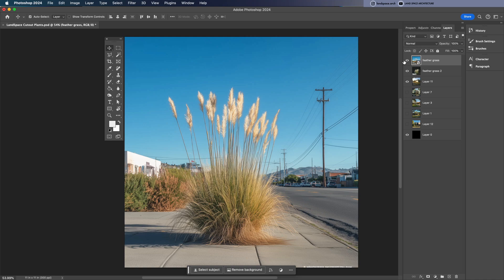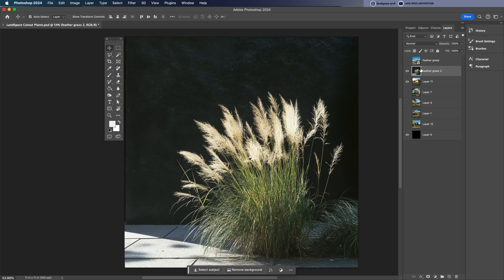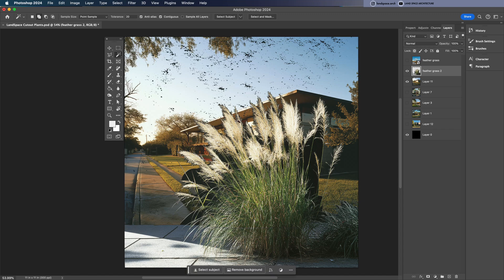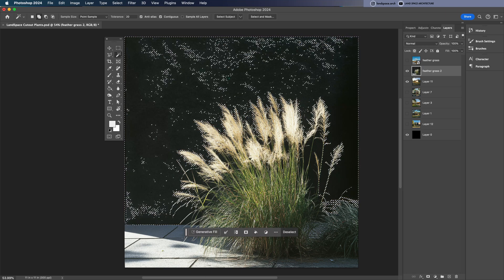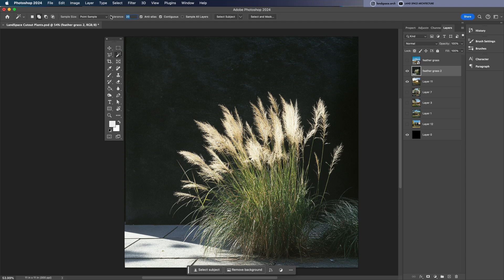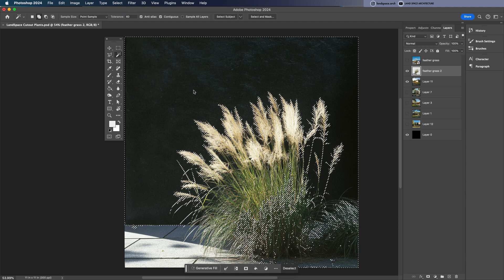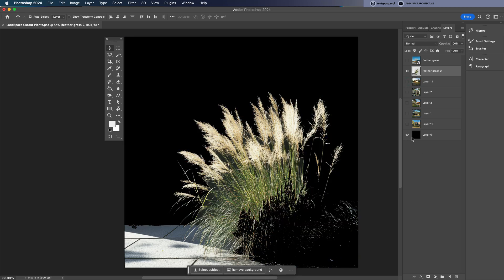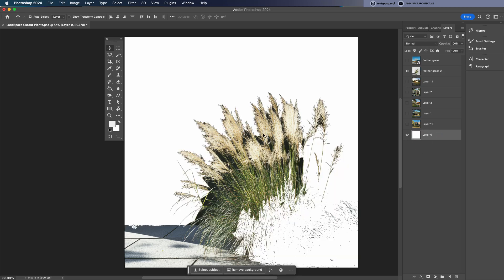We'll begin with an easy one: a photo of a feather grass shrub on a dark background. Don't use the magic wand tool here — it struggles with selecting clean edges, especially on furry plants, and it also tends to accidentally cut into darker areas of the plant. As you can see, the edges are pretty messy.